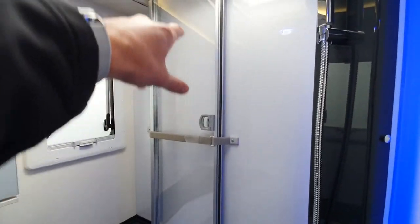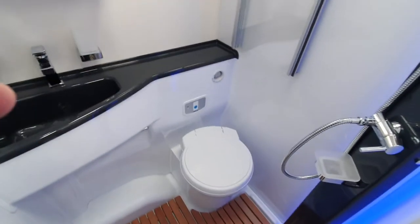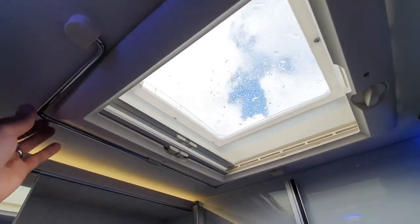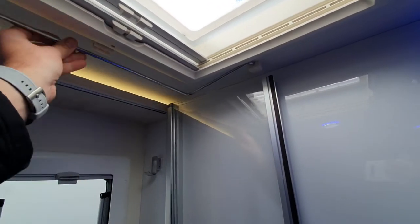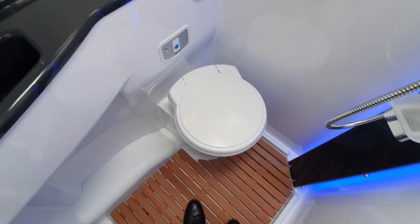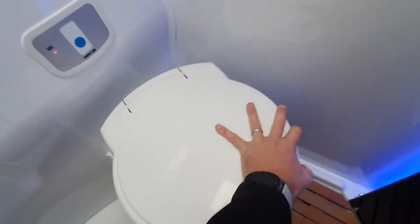On this side we have the shower, which needs to be strapped in when travelling. The screen comes around to give some protection. We have a toiletry cupboard that slides, vents above, and a rail for hanging wet towels or wetsuits. The shower works as a normal shower — bear in mind it is a hand shower so you do have to hold it. The toilet itself moves so you can get comfortable.